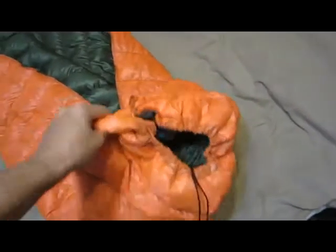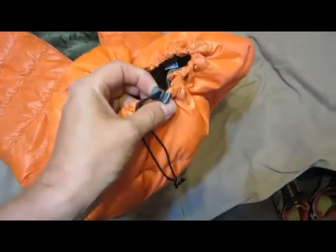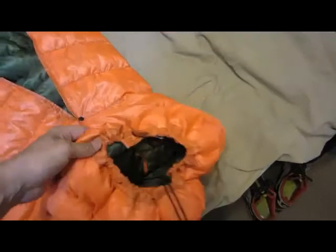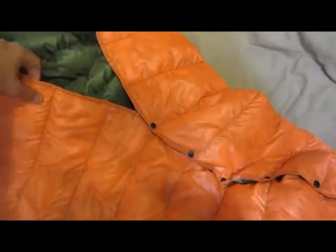I opted for the drawstring foot box so I can vent down there if I want to. That's real nice. It uses these little bitty cord locks and puts a little bead there. Attention to detail on this thing is just top notch.